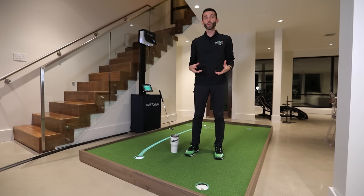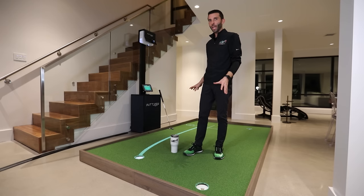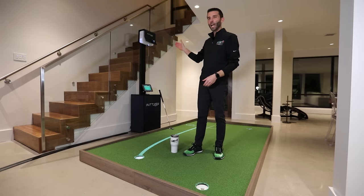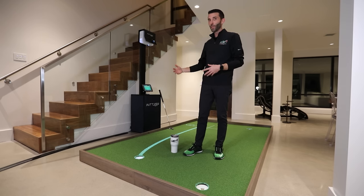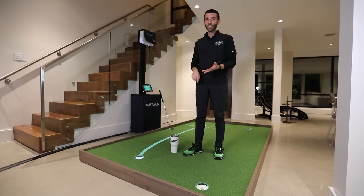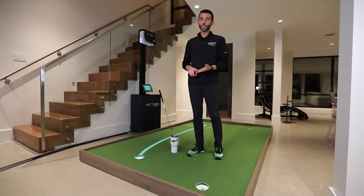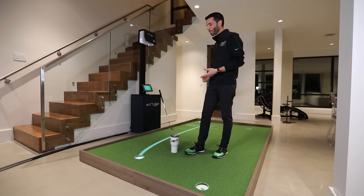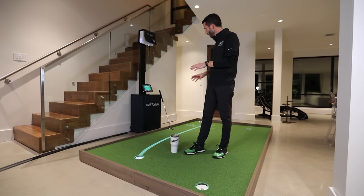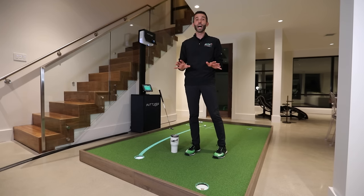For those of you that aren't familiar with the system — what is it? This is a custom putting mat setup that actually uses projection technology and high-end camera technology to make a full engaging experience, not only for a home user with fun games and practice, but also coaching abilities that show you the optimal speed and brake lines, with total custom ability to make virtual holes and setup positions, and the list goes on and on.